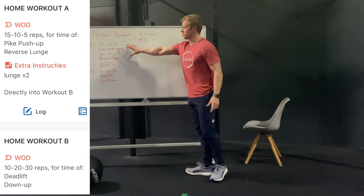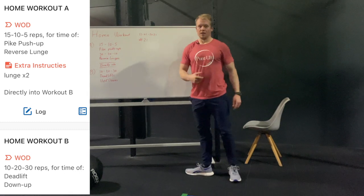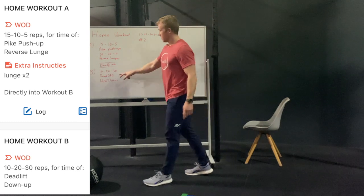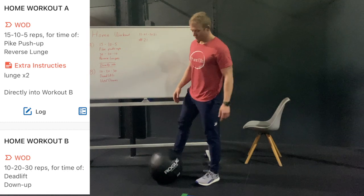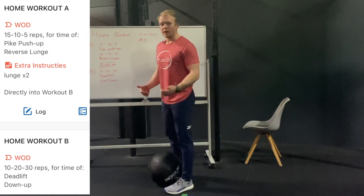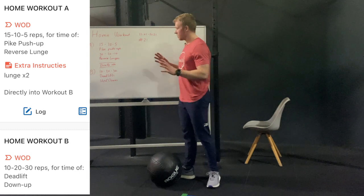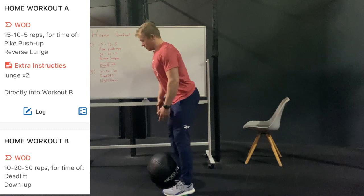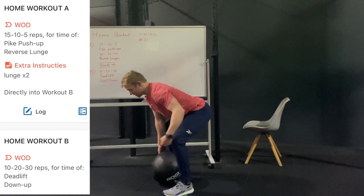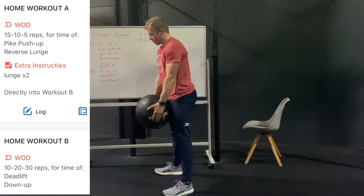After the first workout, portion A, I'm gonna go directly into portion B. For that portion we have deadlifts and up and downs. For the deadlifts I'm gonna demonstrate it with a wall ball — you can grab anything else, backpacks, briefcases, everything that you can grab to make it heavy for you. I'm gonna start with a neutral spine, so straight back. From here I'm gonna stand up tall and bring the weight down again.